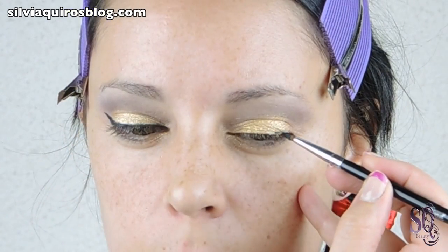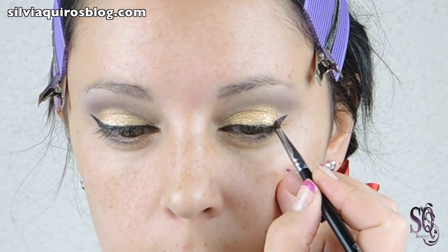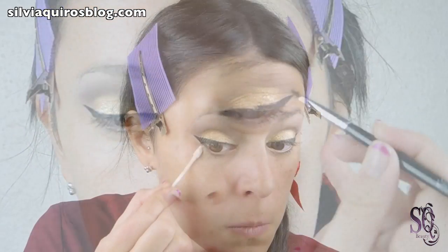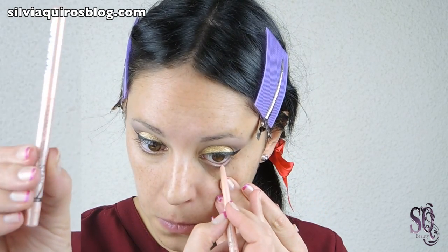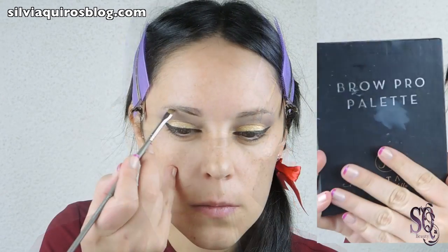We are going to create a very intense one, but you can adjust it to your style — thinner, longer, shorter as you want. I am going to add really intense lashes so I need to have a big eyeliner. Clean up under the liner at the bottom and apply a highlight pencil on the bottom lash line. A touch of the dark eyeshadow on the bottom lash line, and we are moving on to do our eyebrows.